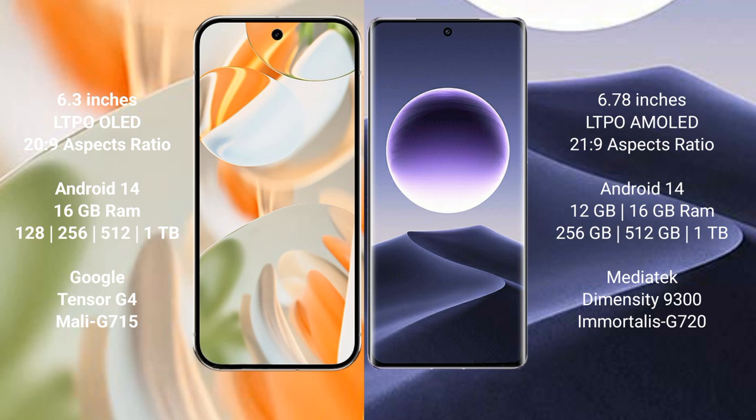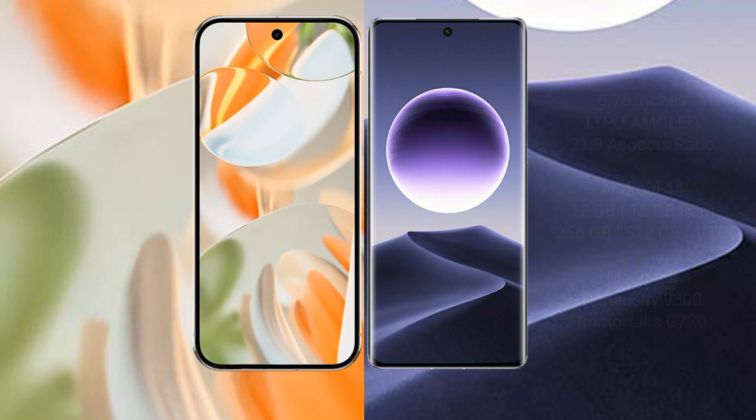Google Pixel 9 Pro features the Google Tensor G4 processor with Mali-715 GPU. OPPO Find X7 comes with 12GB or 16GB RAM, storage options of 256GB, 512GB, and 1TB, powered by the MediaTek Dimensity 9300 processor with Immortalis-G720 GPU.